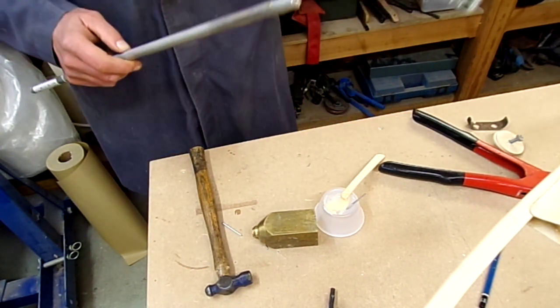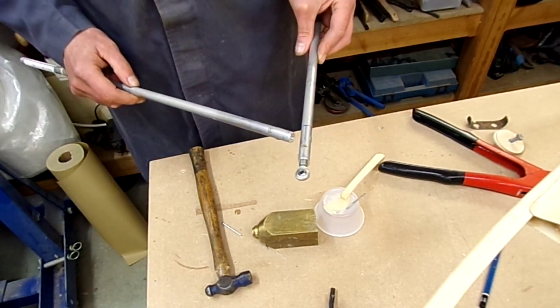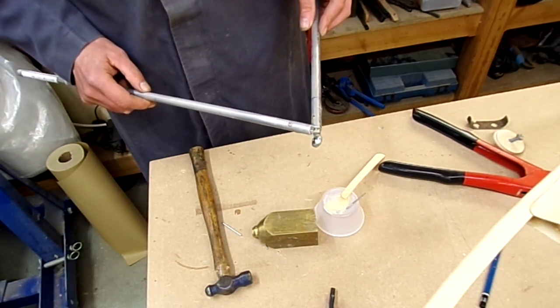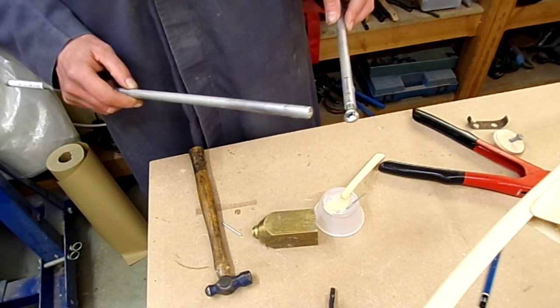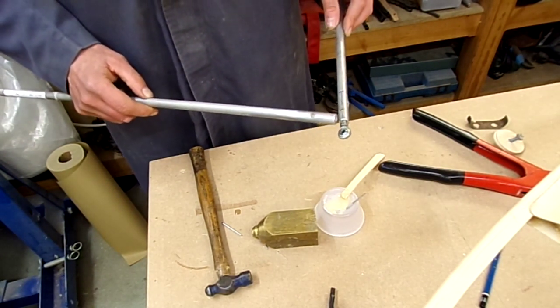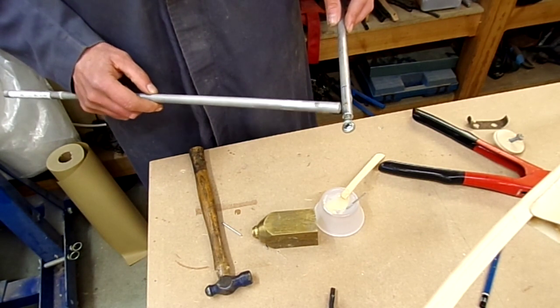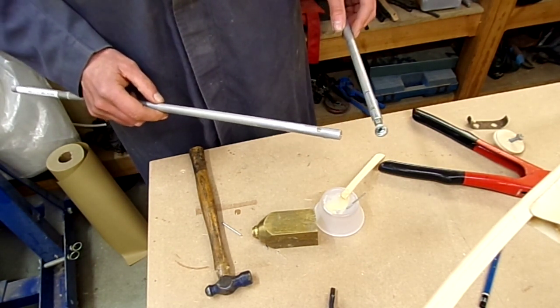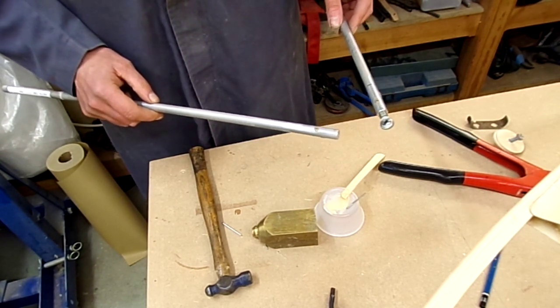I've just put the rod end in at the moment - that's curing off. I've put a castellated nut on there, which is slightly wider than a normal nut, just so I could set up the adjustments in and out on the rod end. But that's the sort of nominal length and position I'd like it to be.